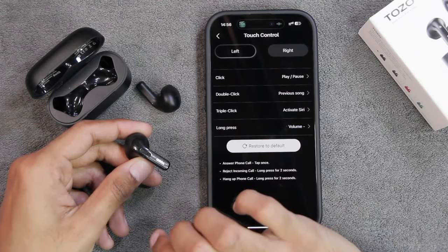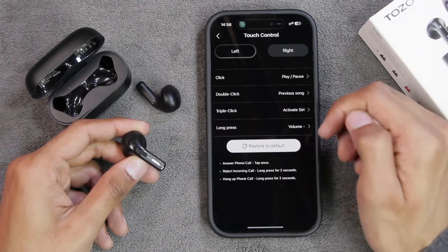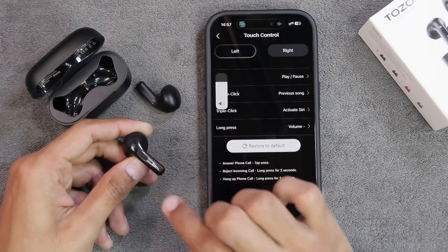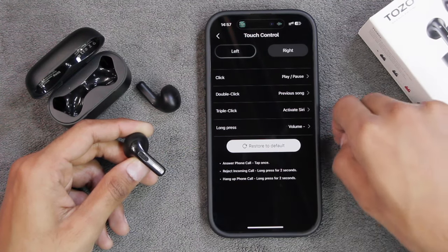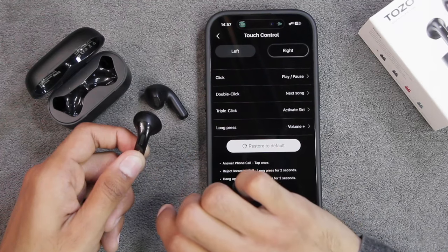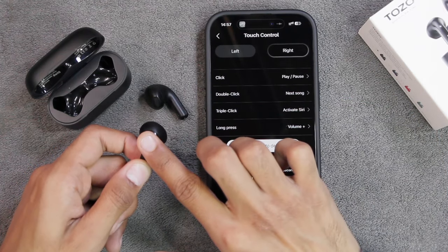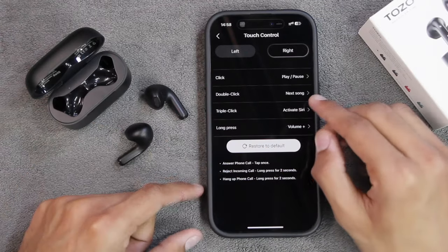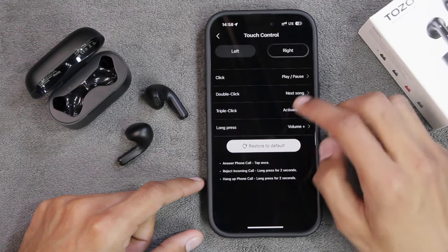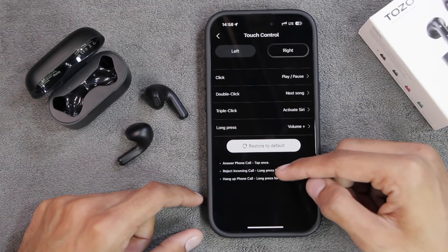For the left earbud: tap once to play or pause media, double click to go back to the beginning or play the previous song, triple click to activate Siri, and long press to decrease the volume level. I really like that this earbud has the option to decrease volume - something a lot of earbuds lack. For the right earbud: tap once to play or pause, double click to play the next song, triple click to activate Siri, and long press to increase the volume level. These are the default functions but you can tap each option and choose whichever you want - though you're limited to the four available options.